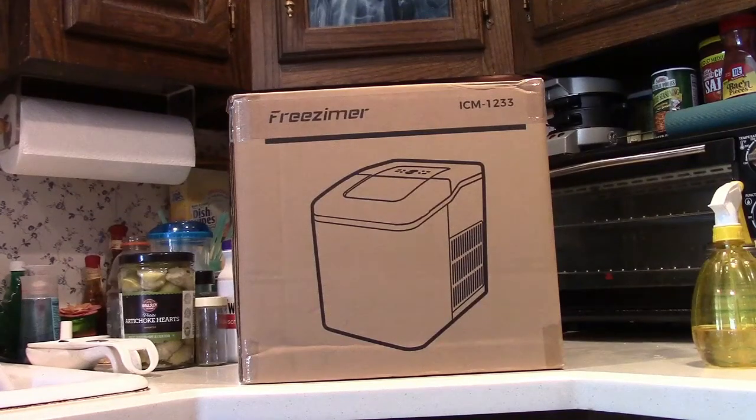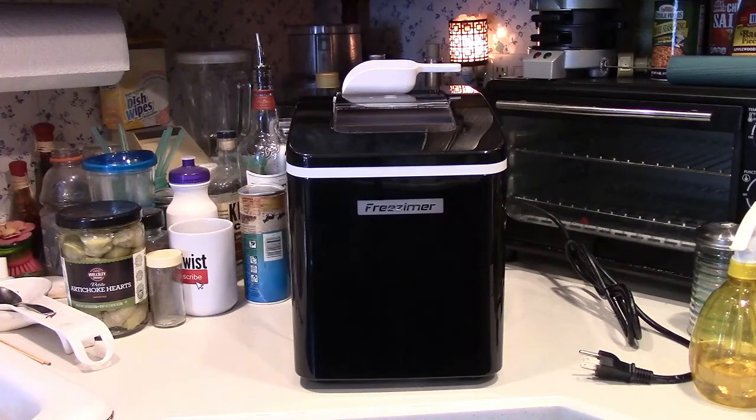This is the Frisimer Countertop Ice Maker. Let's take it out of the box. Let me tell you a little bit about this first, and then of course we'll test it out.